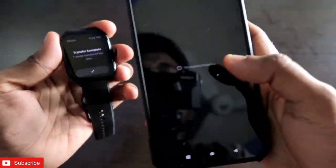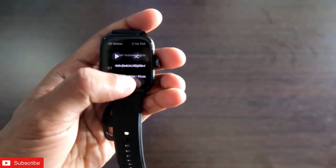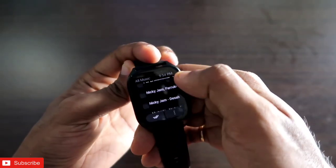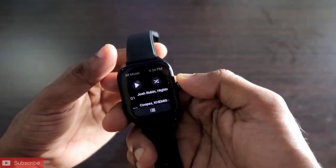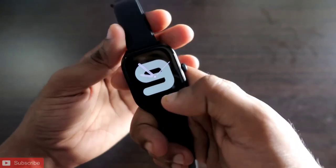Once the transfer is complete, if I click the tick sign you can see it's showing me the available songs that have been transferred. Amazfit has done this really well — the music transfer is seamless and doesn't take a long time.